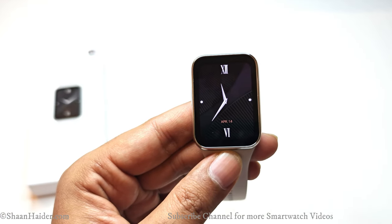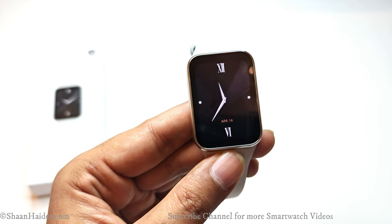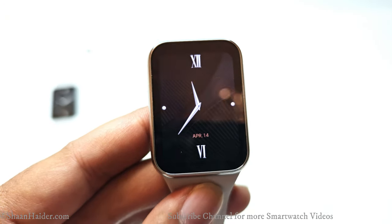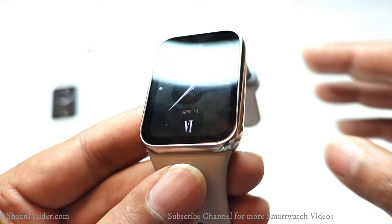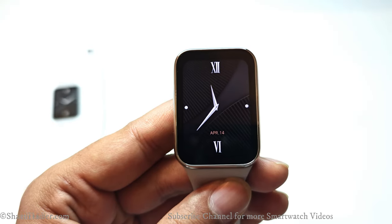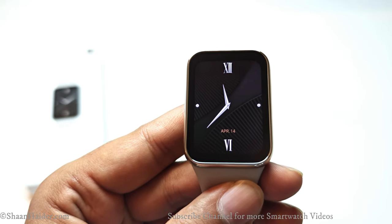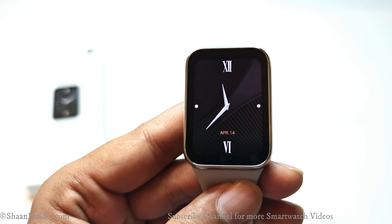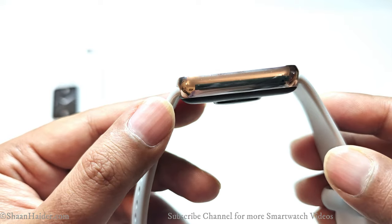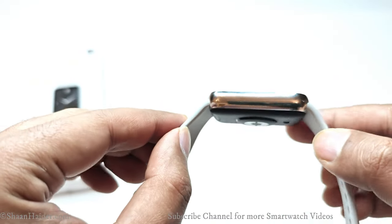Let's talk about the design and build quality. On the front side we got a 1.74-inch display. There are some bezels all around the display, but if you use a dark watch face these bezels will be invisible, giving the impression of edge-to-edge display on the Xiaomi Smart Band 8 Pro. It comes with a metallic frame that is 9.9 mm thick.